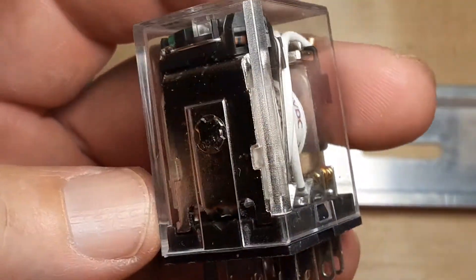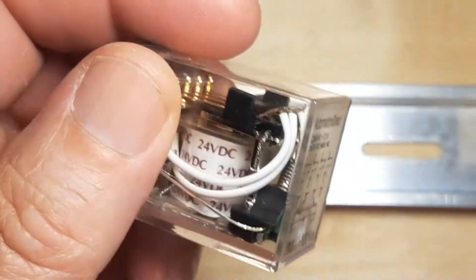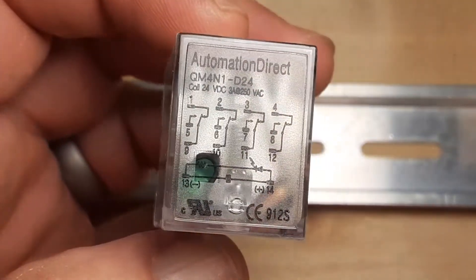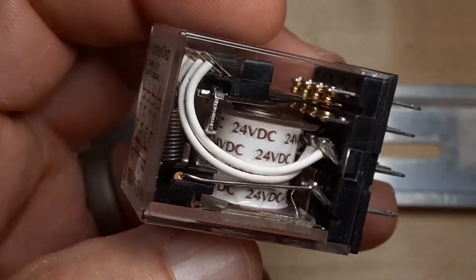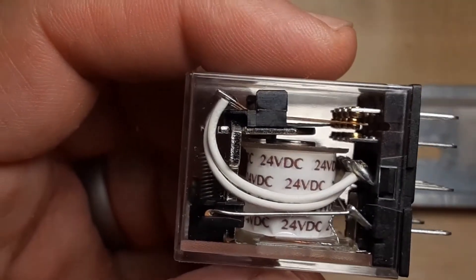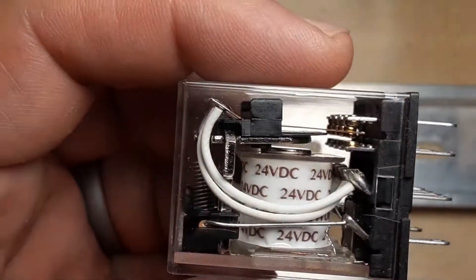Let's look at relays for a minute. This is an ice cube relay — they call it that because it kind of looks like an ice cube if you look at the plastic alone. This is a 24 volt coil, as you can see on the coil there. Of course it's electromagnetic. You can see there's a little gap between the coil and that piece of metal there.